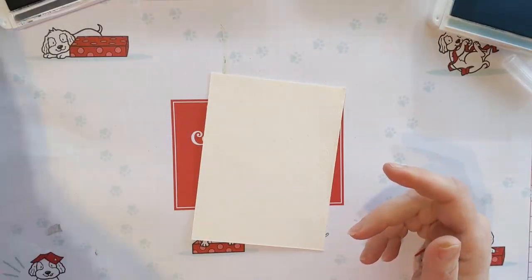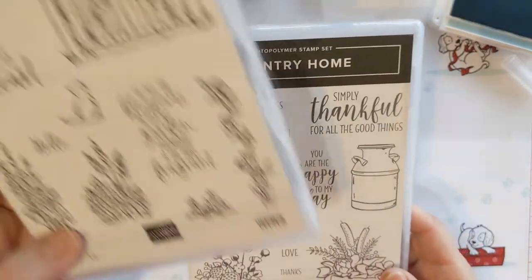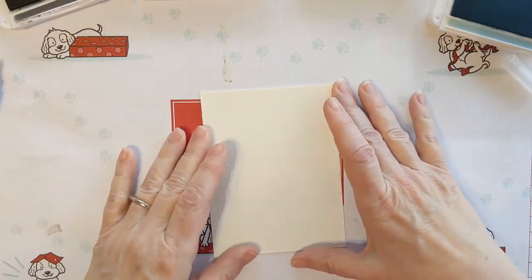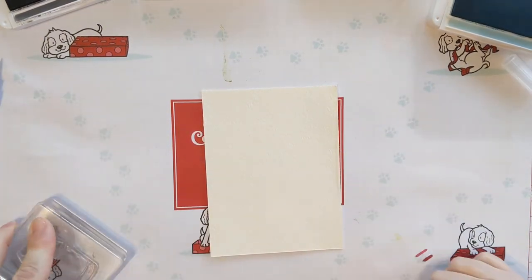I'm stamping the milk jug from the Country Home stamp set, and then I'm using a few stamps from Grace's Garden — the saying and the kitty cat. So to start this technique I'm going to start with the milk jug.